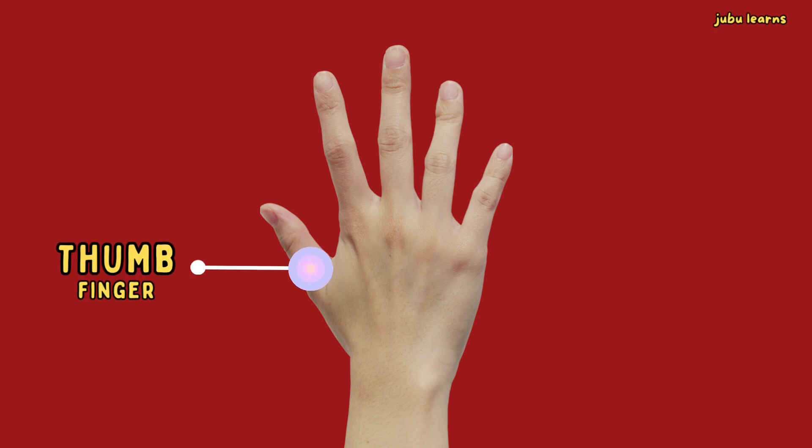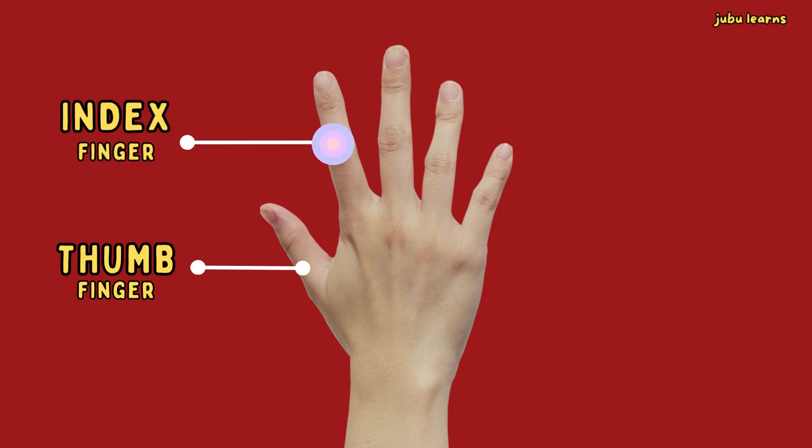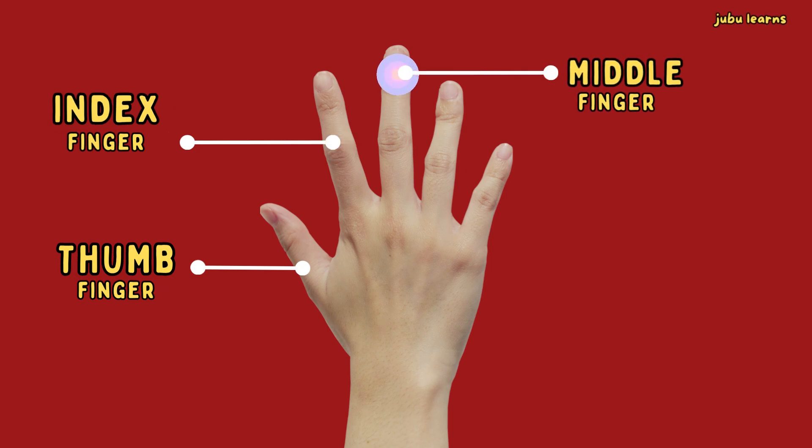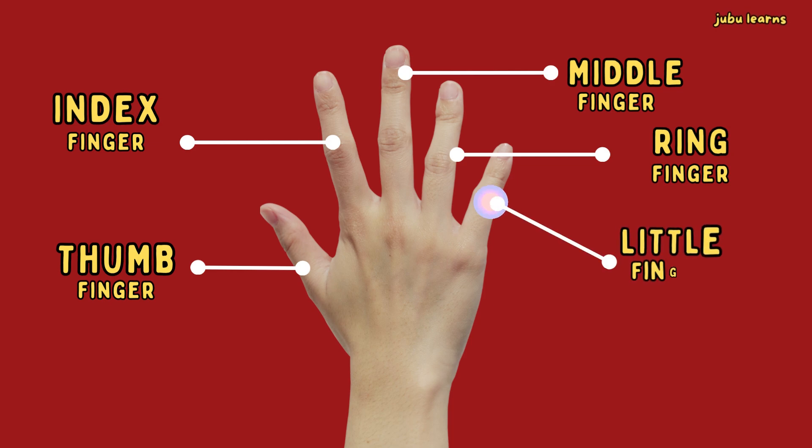Thumb finger. Index finger. Middle finger. Ring finger. Little finger.